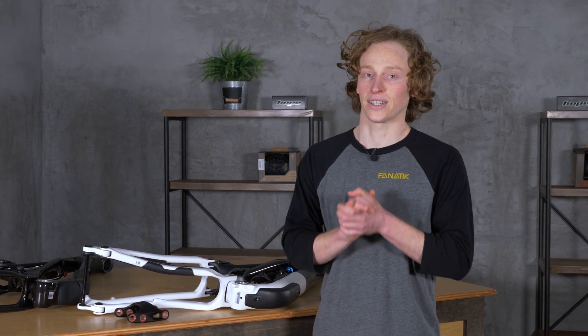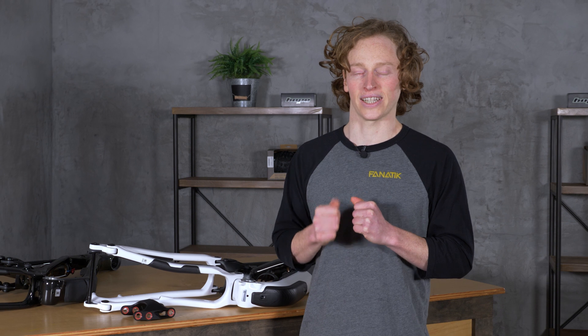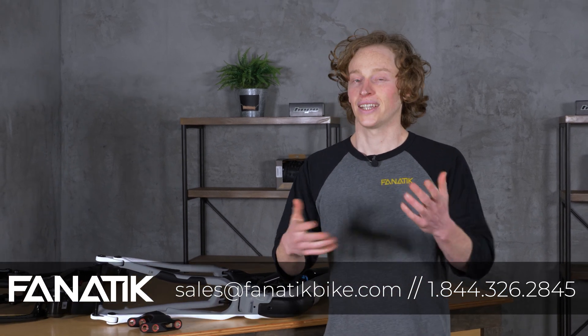Our Fanatic enduro team captain Eric Olson, who's on a Druid, has been really keen on doing a video where he rides a mullet setup and a regular setup and compares the two to actually figure out the ins and outs of whether there are any benefits to riding a bike like that. If you have any questions about any of this stuff, don't hesitate to let us know in the comments below. If you like watching these videos, please do subscribe to our channel — it helps us out. We'll see you next time, thanks y'all.